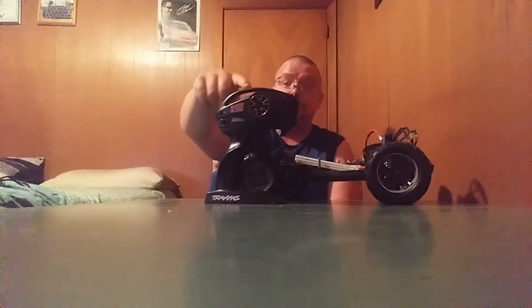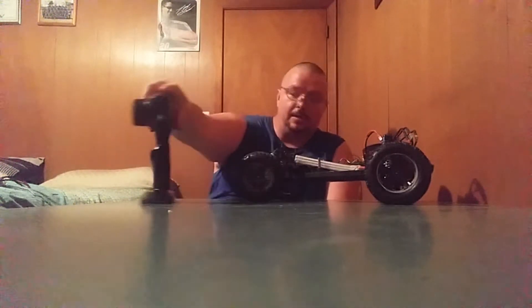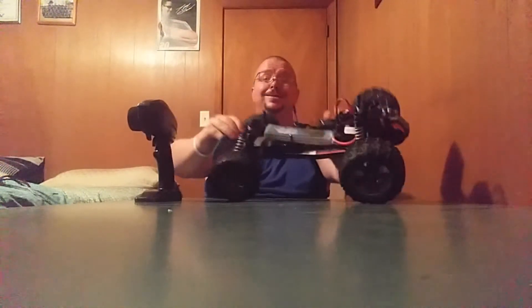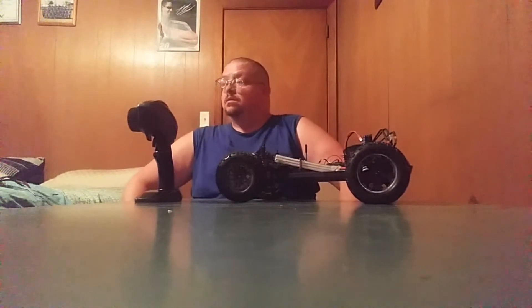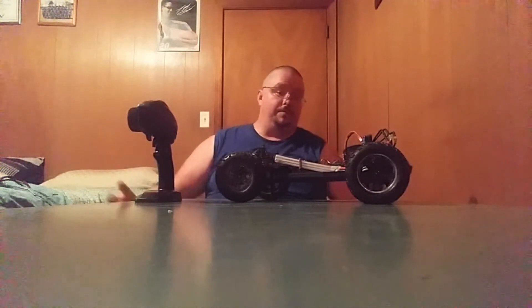Look what it does. With both transmitters it does the same thing. I have my ESC and my servo plugged in, but look what it does — I don't know what the heck it's doing.